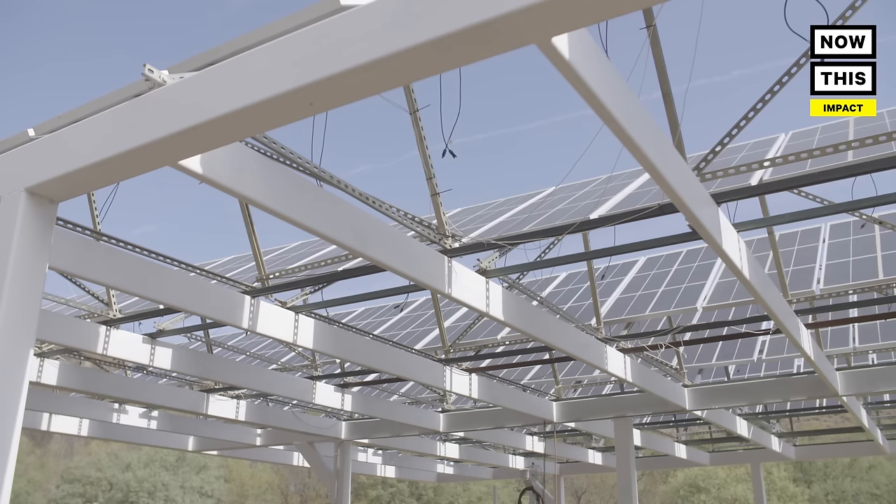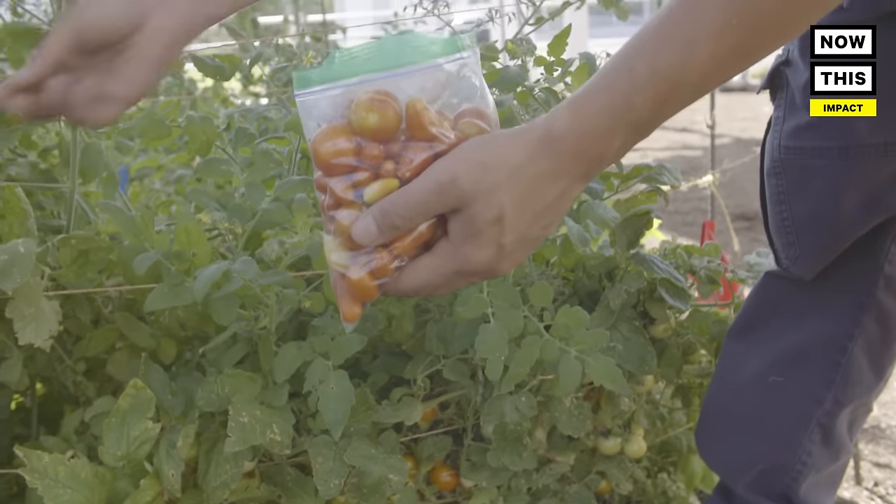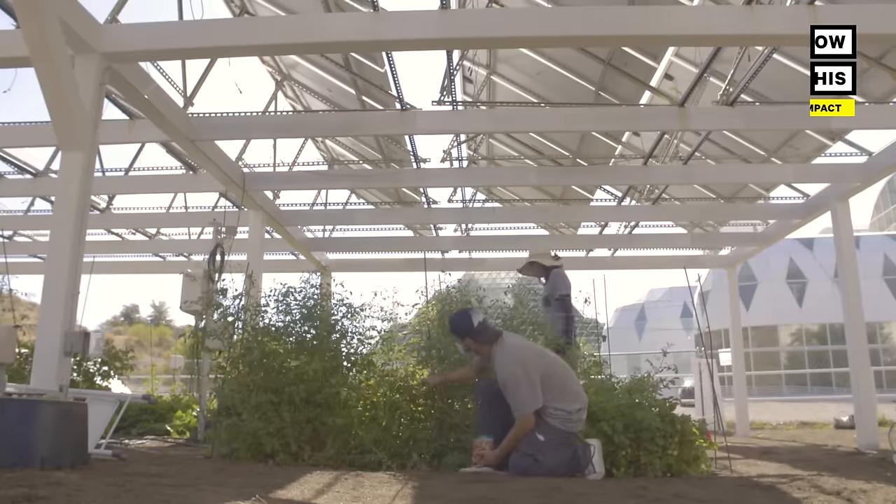Agrivoltaics is just this mashup of agriculture and photovoltaics, which is a fancy word for solar panels. We're literally producing food underneath the shade of solar panels overhead.